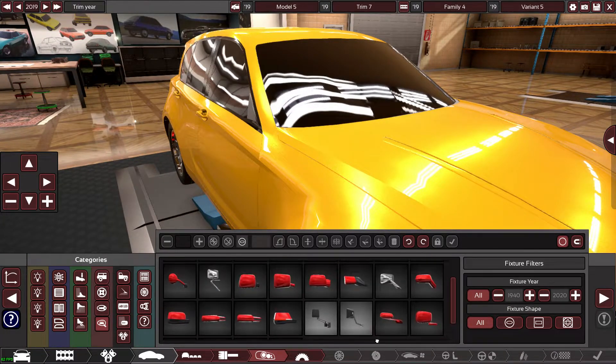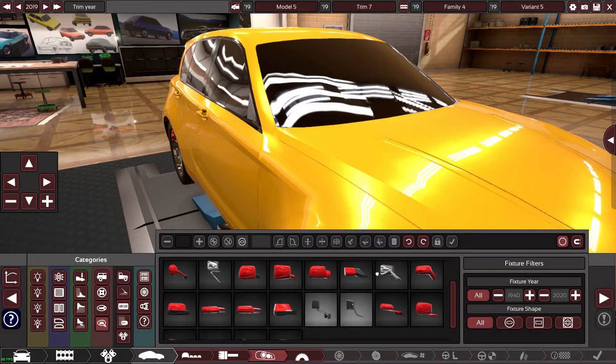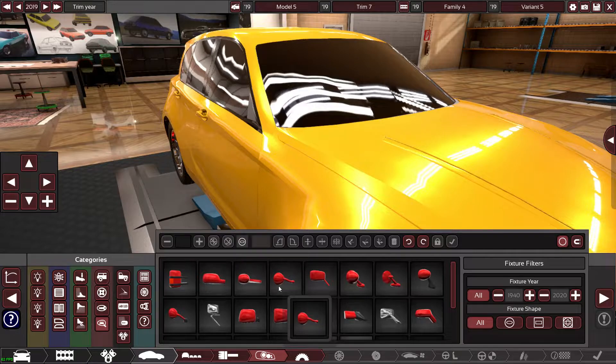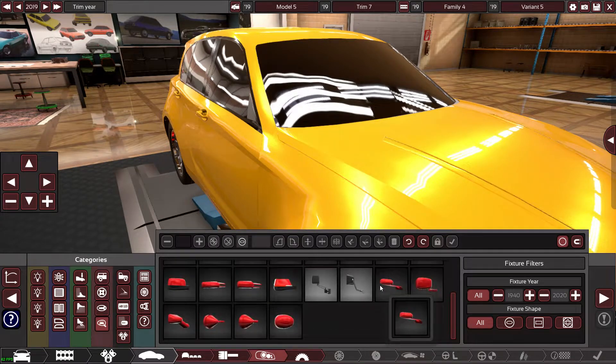Now we need some wing mirrors. I didn't know you could do that — that's news to me, that's cool! Anyway, apart from me getting distracted by literally the stupidest stuff, let's have a look what mirrors we've got. They don't really look like the right type.